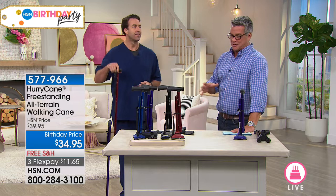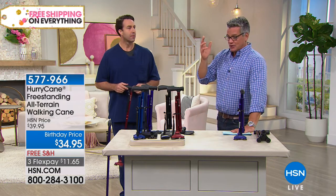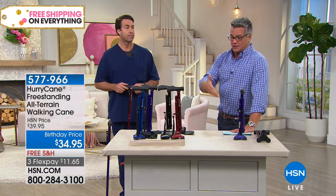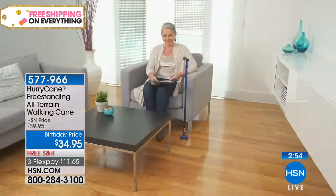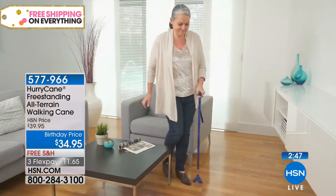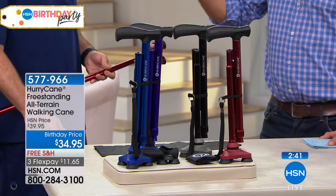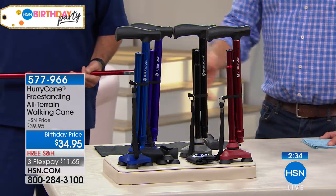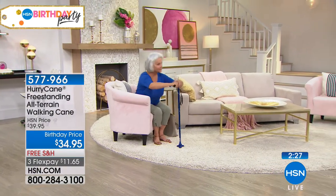For a lot of us, just getting up and walking around can be difficult — even getting up from your chair to walk to the kitchen. Having something you can rely on is so important. The purple one is the most limited. You also get the extra-large comfort grip, which fits right over and makes it more comfortable in your hand, plus three extra replacement tips.